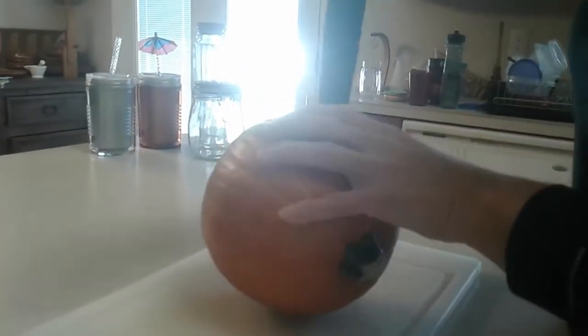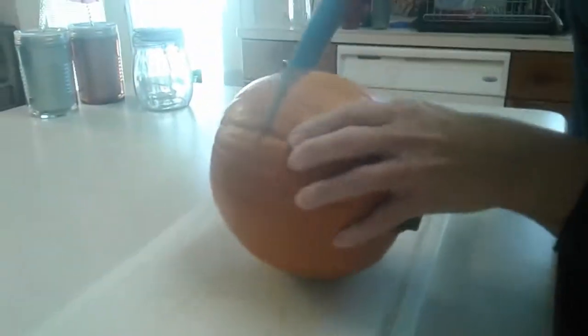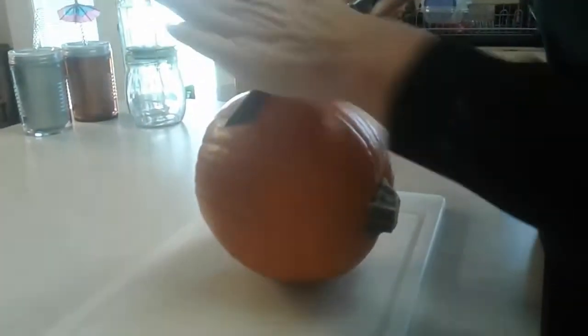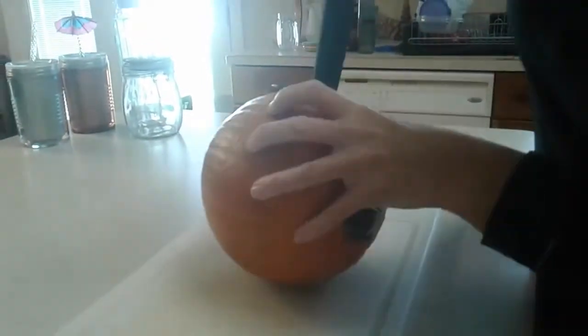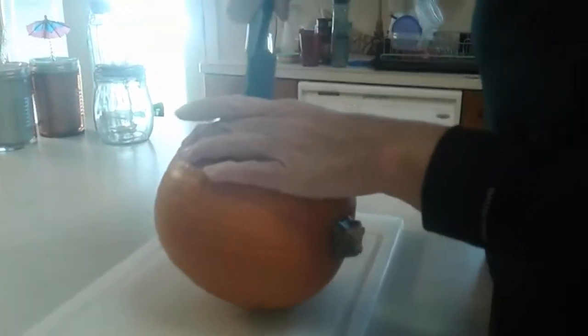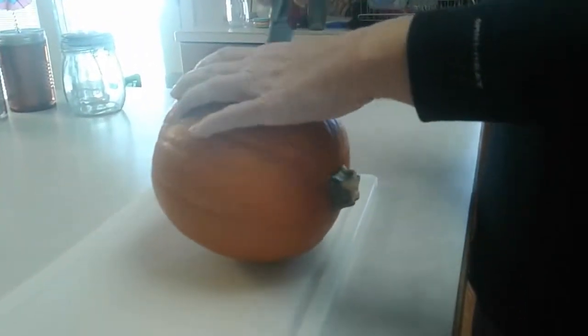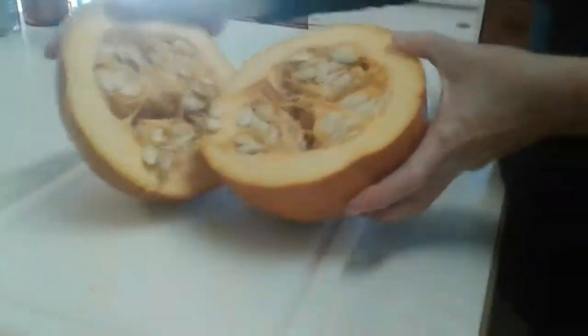I'm actually not sure how it works, that's why I was really curious. You want to make sure that you're doing this safely. I can see it cracking — let me try to get a close-up. Yep, look right there, that's what the inside of a pumpkin looks like.